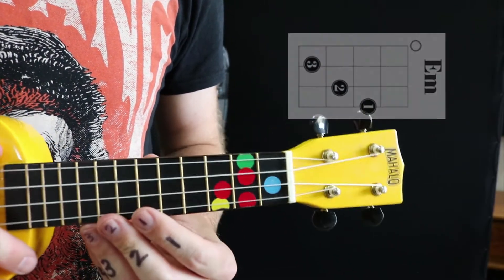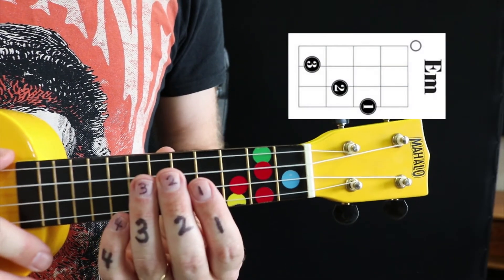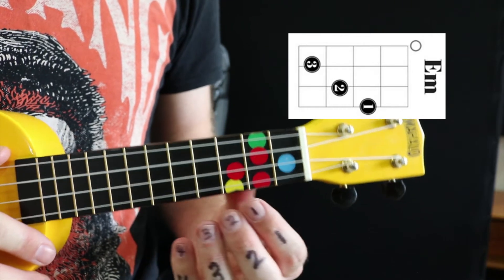The E minor chord. E minor looks hard — it uses three fingers — but it's actually really, really easy. It's nice and comfortable.